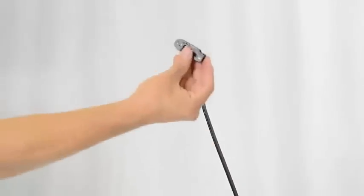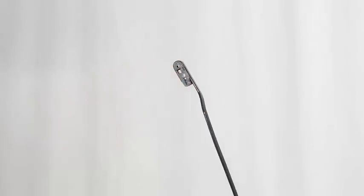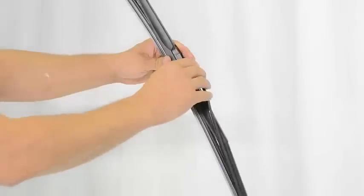Next, take the adapter and fit it into the curve of the arm like so. Once that's secure, take the wiper and fit it onto the arm with the adapter in place. Once that wiper is locked in, you'll hear a click.